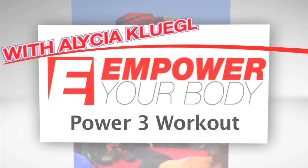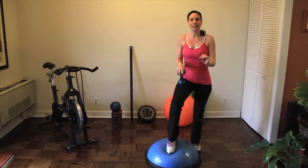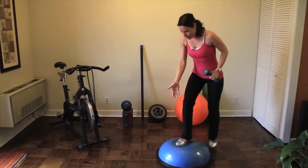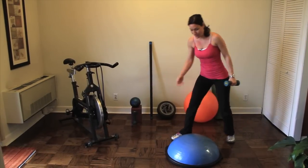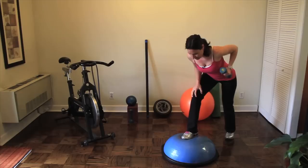So now we're going to go do your workout. Your power three today is all about back, so let's get to it. You can, if you have a BOSU, you can use it. Otherwise, just put one foot in front of the other. We're going to do a bent over dumbbell row.